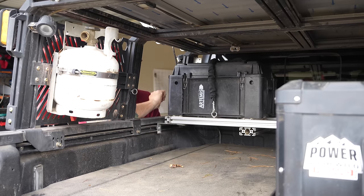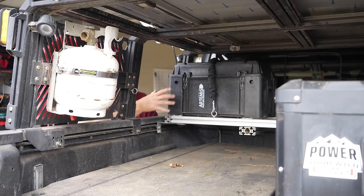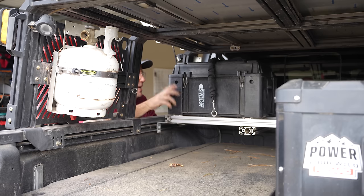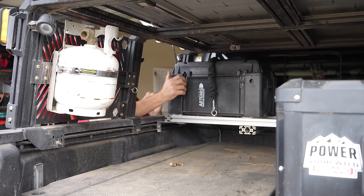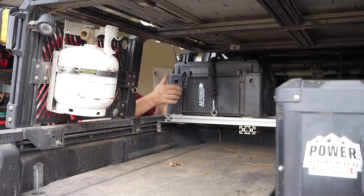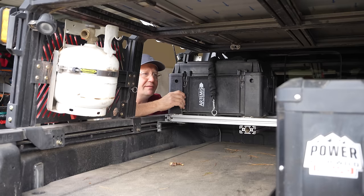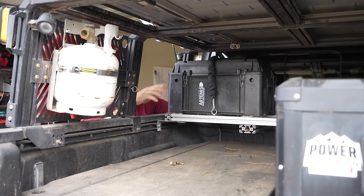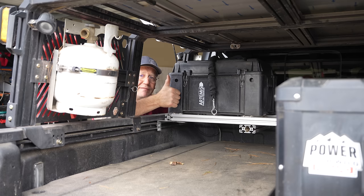Tucked into the back of the Gladiator on the platform I built from leftover extruded aluminum, I've got two Frontrunner Wolfpacks from Artemis Overland Hardware — I did buy these. They're great lightweight totes that I was able to build a mount for and they don't move. These cost about $60 a piece, so $120 total. Highly recommend them — worth it.